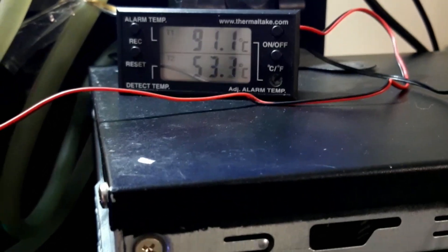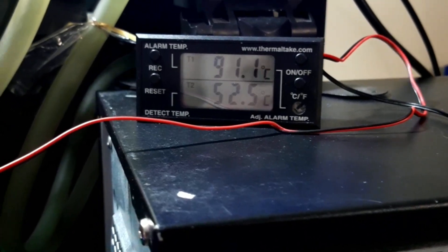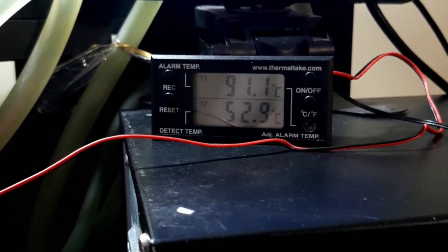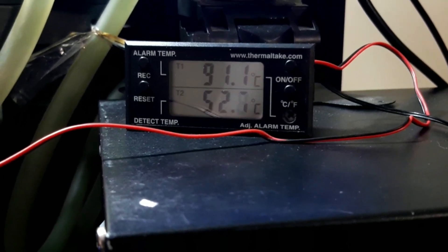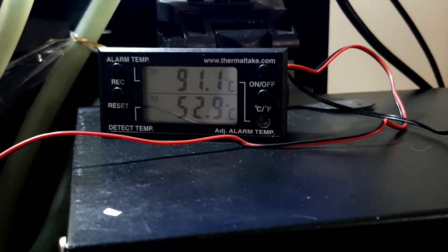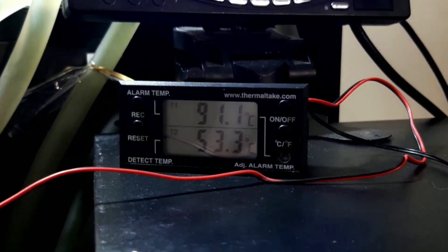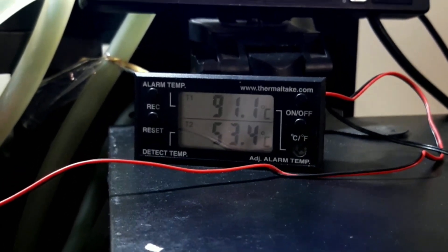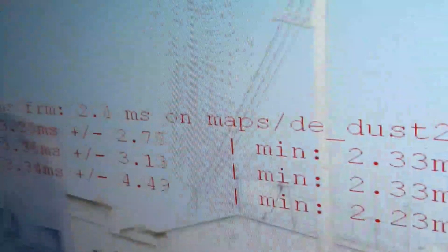This video starts with an ultra-sensitive thermal probe. T1 is just for the alarm temperature, as you can see in the top left. The bottom says 'detect temp' — that is the actual temperature. It just keeps rising; it'll go up to about 60 degrees by the end of this test, which is simply a benchmark.